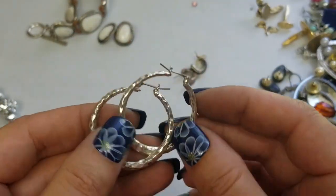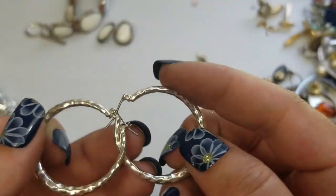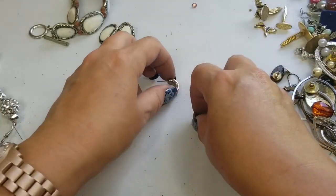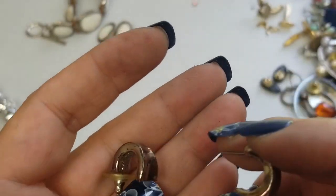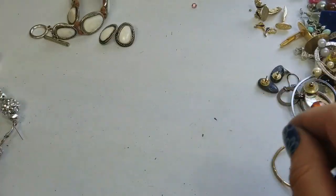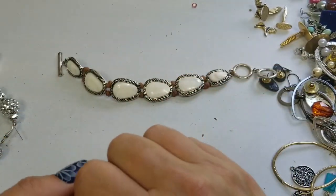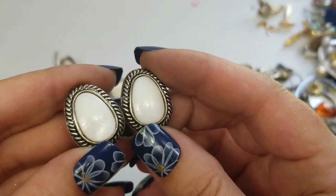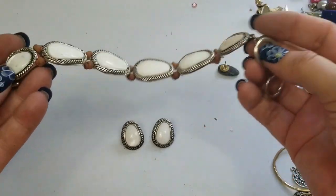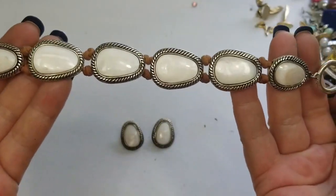We have these hammered posts — they are about one and a fourth inch, we'll do a dollar on these. These have some tarnish and they're magnetic, so we'll do a dollar on these hoops. We have Mother of Pearl earrings and a toggle bracelet — it is seven and a half and eight and a half inches in length. It's a nice set and we'll do four dollars for the set.